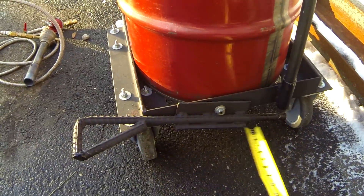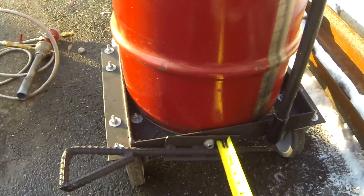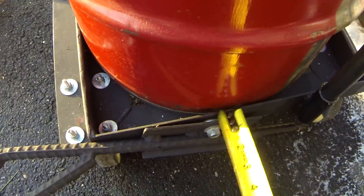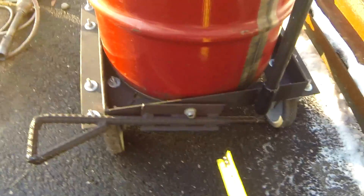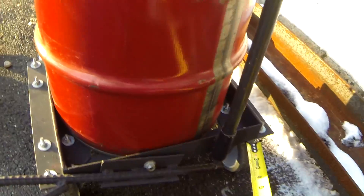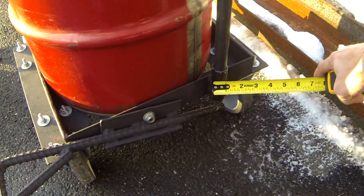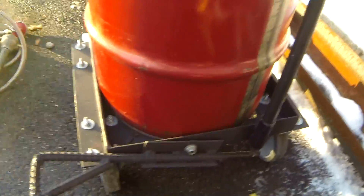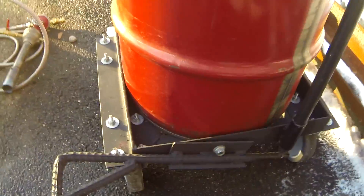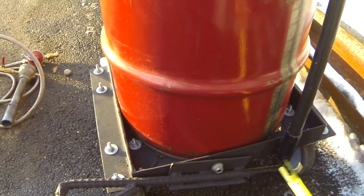How I built it was I took a rebar onto a piece of steel angle and used it as a pivot. I got a little washer in there which helps it pivot. This is a one-inch black pipe, and this is three-quarter inch.